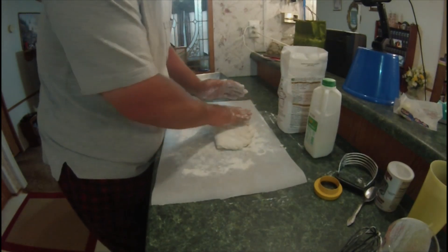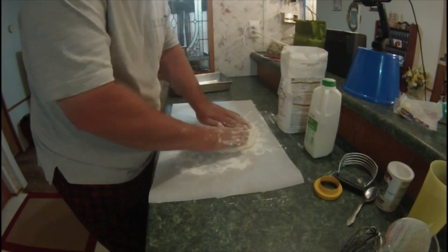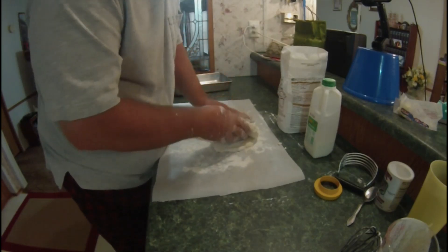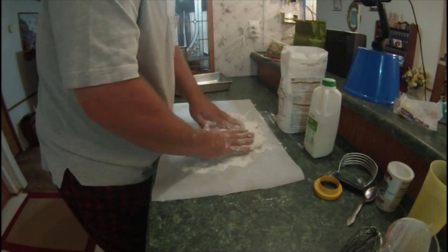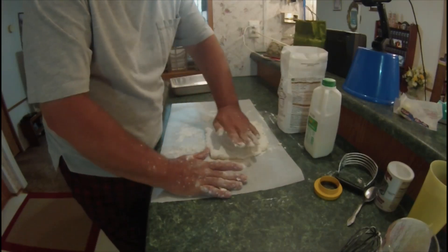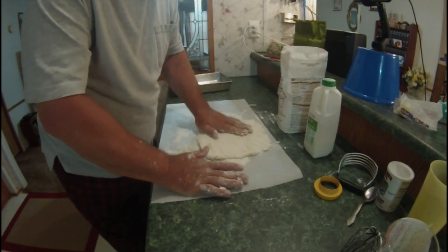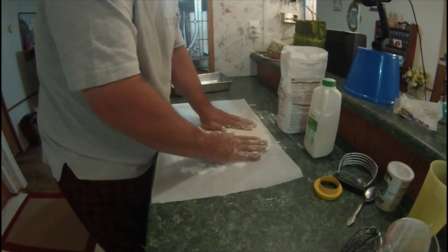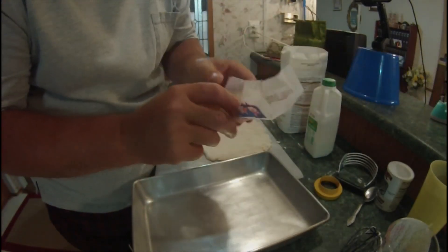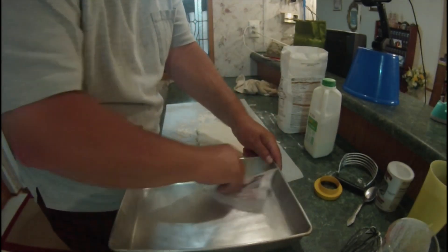Now while I'm doing this, the oven has been preheating to 450. It's starting to feel pretty good now. I don't use a rolling pin, just kind of mash it out into a square. You want to take the extra butter that you had and grease up the pan.